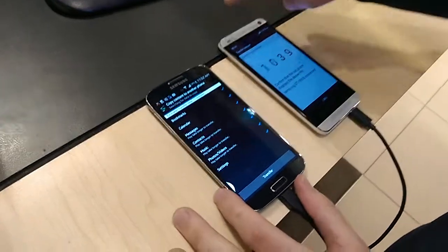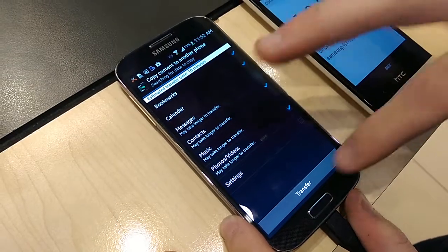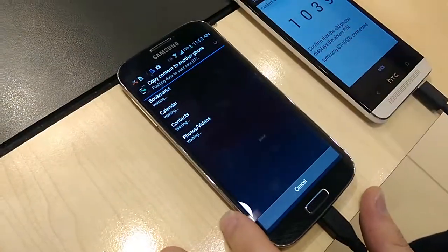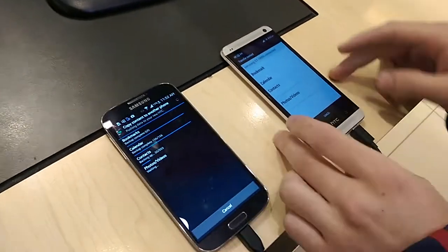Then if you have a look on the S4, you can find exactly what you want to transfer, and you can unselect if you need, and then you just go transfer. As you can see, it comes across from the old S4 to the new HTC One.